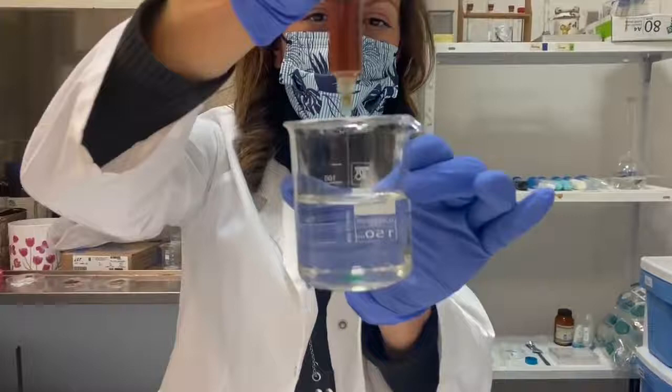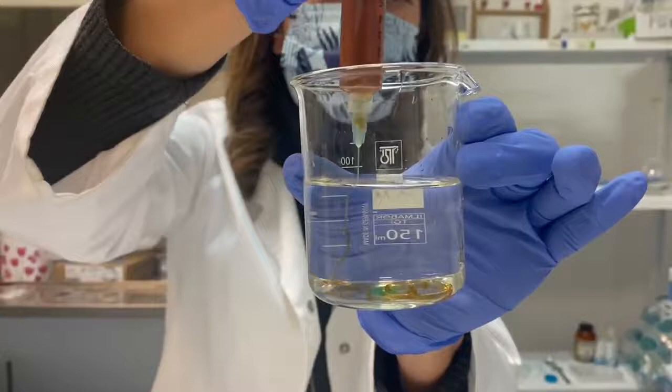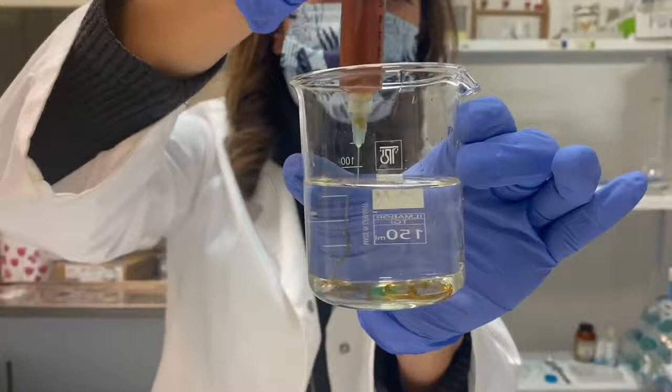How can we produce the microfibers? We put the tip of the needle into the gelling solution and then extrude the solution into the gelling bath. And here you can see the microfibers.